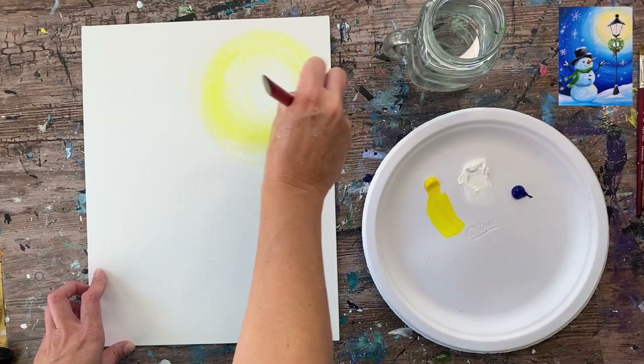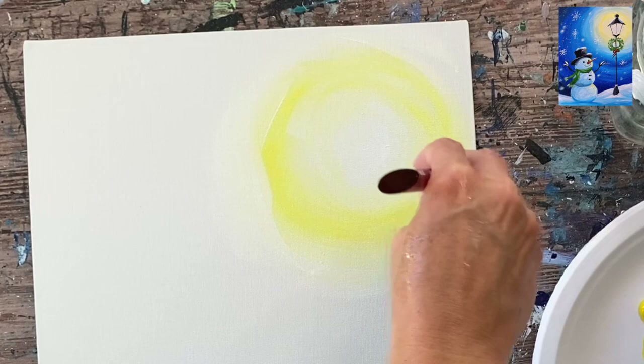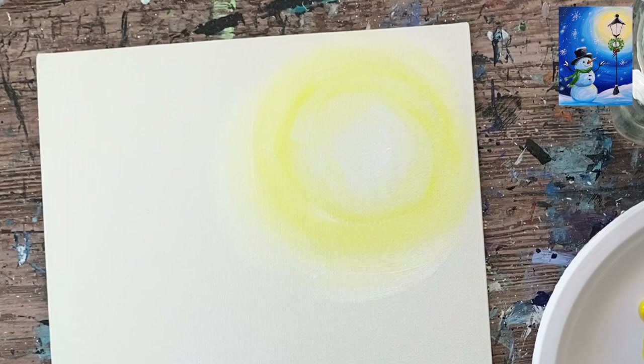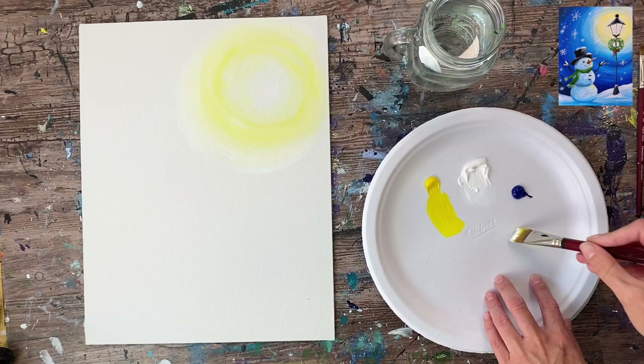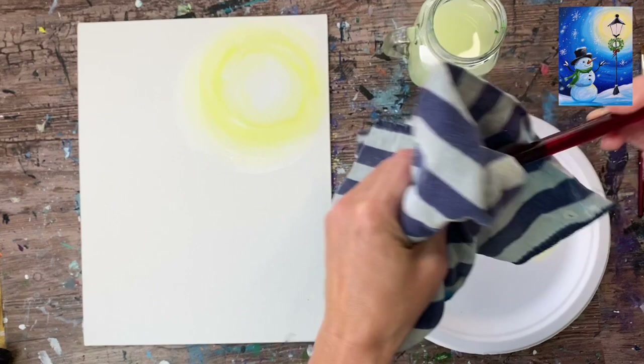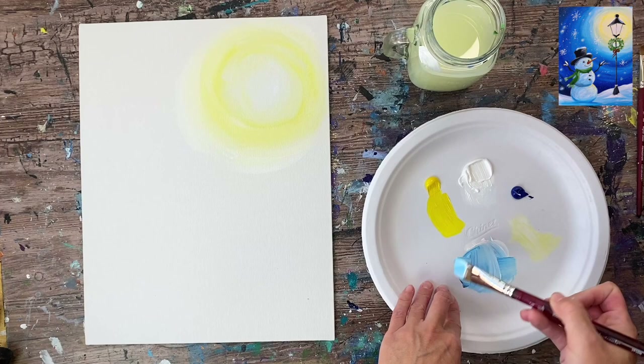Work outwards — grab a little more white on your brush and blend out into a very light yellow, so it goes from white to yellow to white again. The reason we go back to white is because we need to transition to blue. Yellow and blue make green, and we don't want that, so the white helps prevent a green blend. Add more white on the outside of that circle, then completely rinse and dry the brush to get all the yellow off.